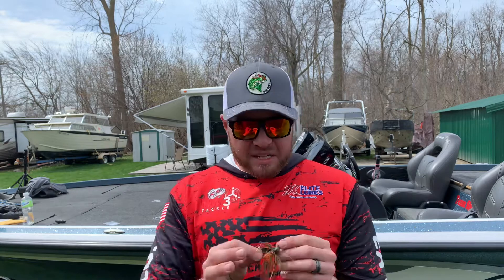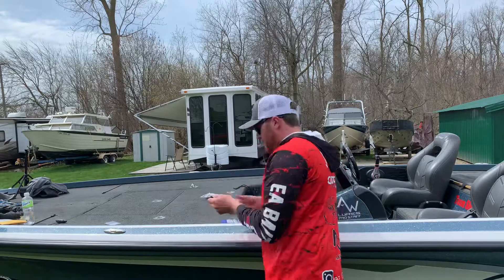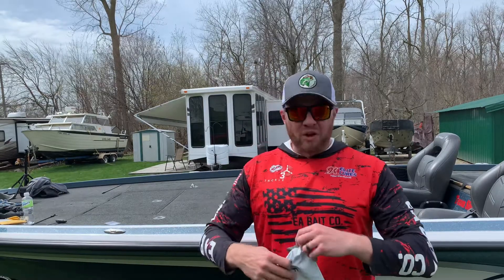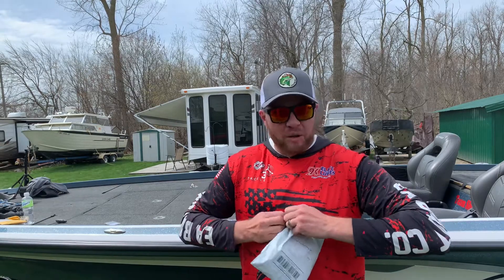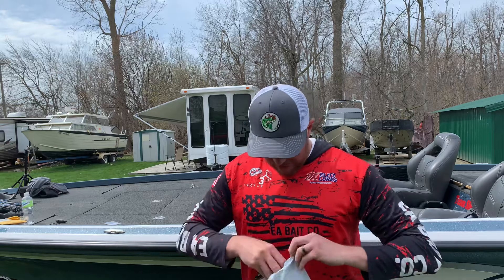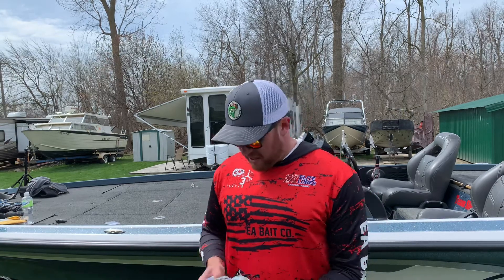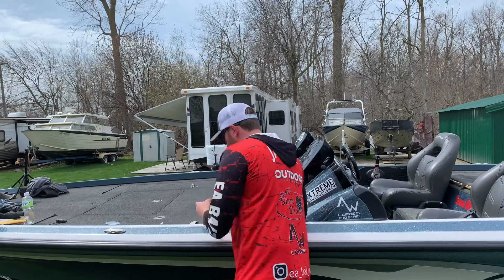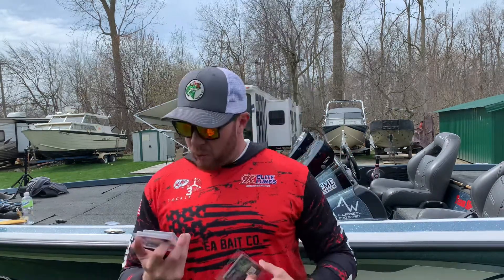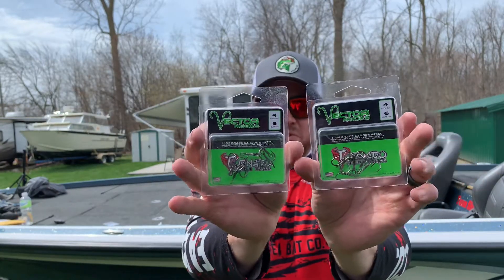Big shout-out to the Knee Deep Podcast for turning me on to these Blue Rock Custom Tackle jigs. The next company I bought a product from is a company called Vector Hooks. I'm still really looking for a good treble hook for steelhead fishing — one thing I've been doing a lot in the Nitro is chowing for steelhead. I bought these Tornadoes — these are 4-0t treble hooks from Vector Hooks and I've heard a lot of good reviews on them.